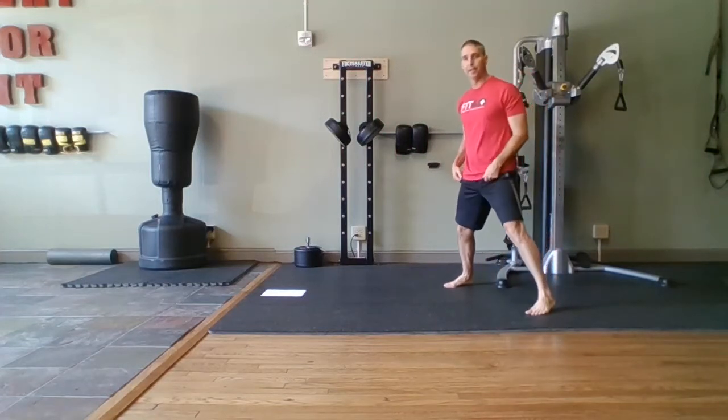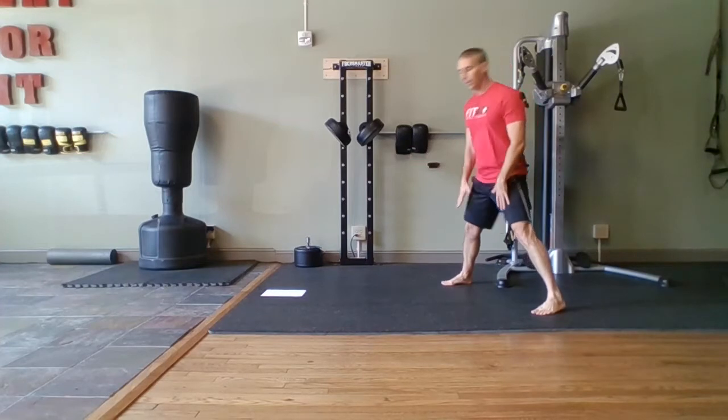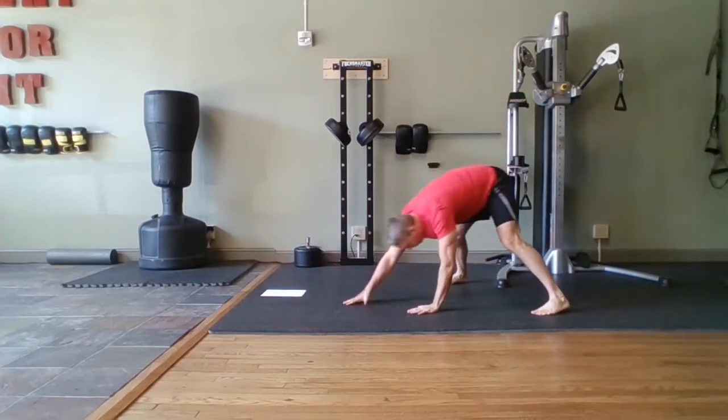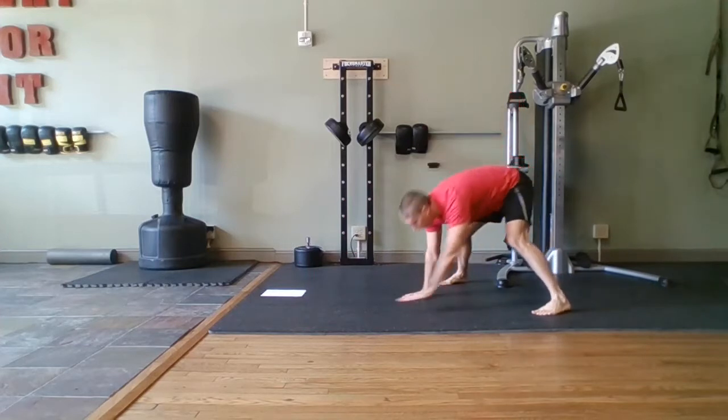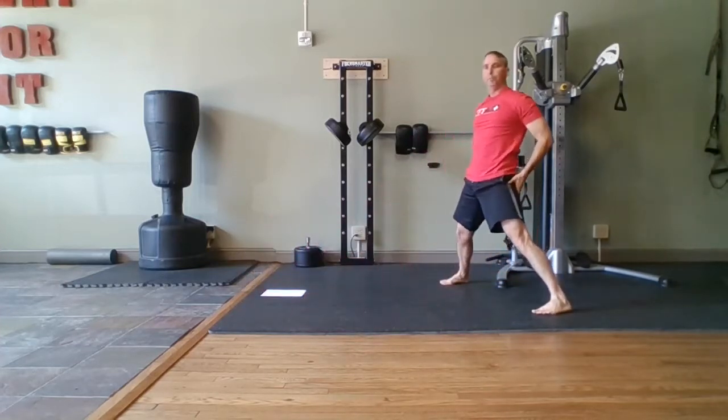All right, we're going to get our feet wide. We're going to walk out, do a little push-up, and walk back up. Push-up is optional. If you just started and can't handle doing a push-up, that's fine. Notice my legs are straight — I'm popping back up.